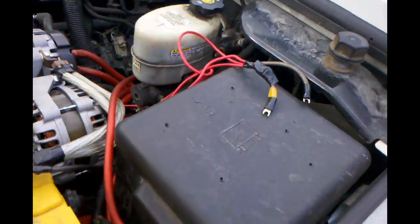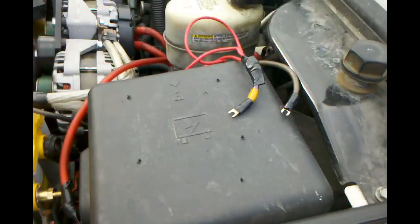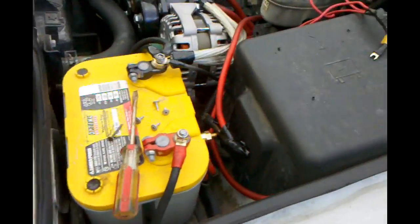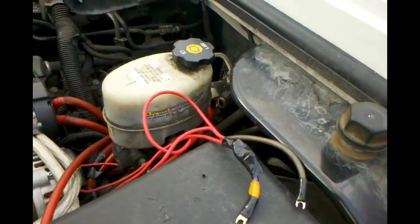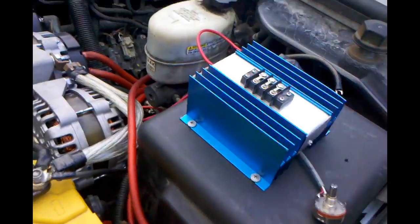I have the regulator unscrewed now. I found it convenient to just put it on the fuse box of the car — it didn't ever give me really an issue screwing it in. I do need to hurry this up because it looks like it's starting to rain. I just got it screwed down now.